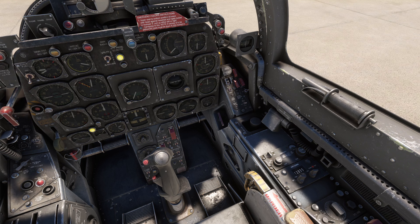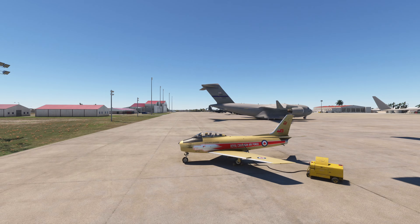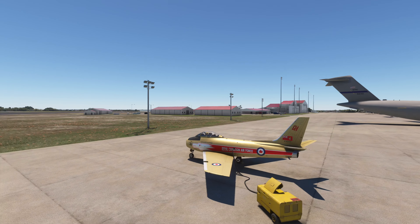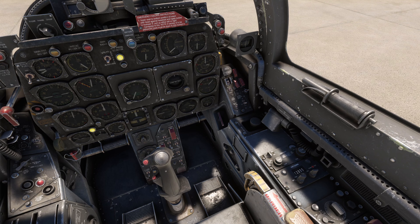Let's get right to business — we're doing the Saber tutorial today. The first thing we're going to want to do is open the cockpit, just to show you. It's really cool when you do that — it also opens the mask of the pilot. So we'll shut that and get right down to business.